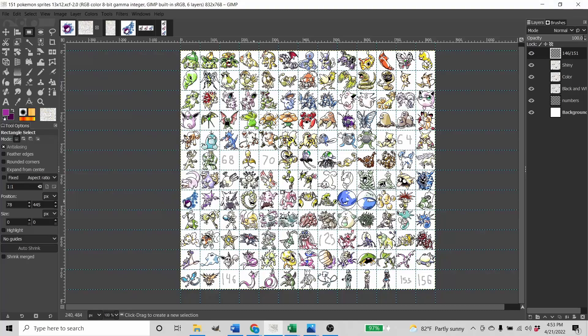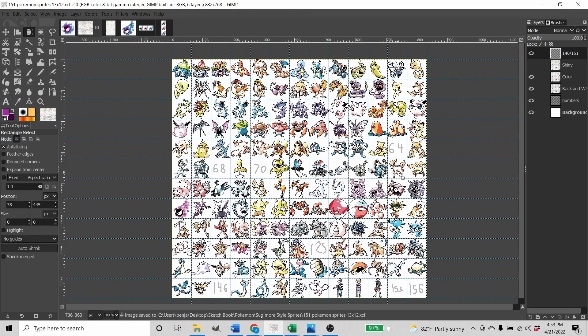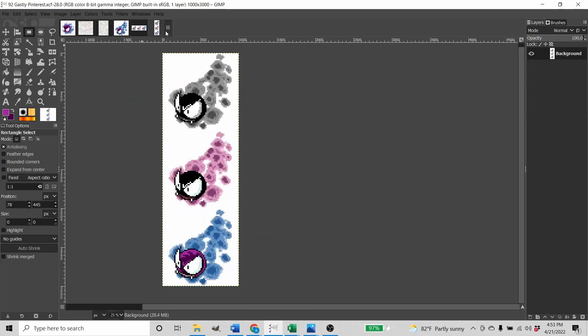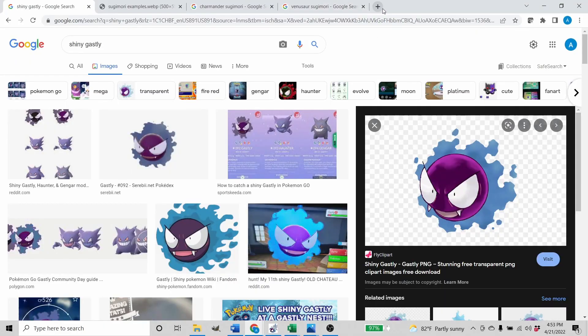And there you go — we've got our Ghastly: black, white, color version, and shiny from the Sugimori art, and it took less than 30 minutes. My timer says 27 minutes and 30 seconds. So, four left to do for my project. That was an easy one — I'm going to show you also a medium and a harder one. But real quick, I'm going to show you that you can do this with anything really.